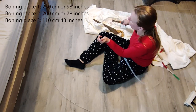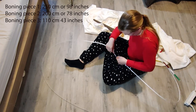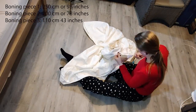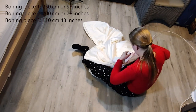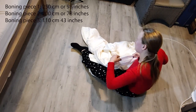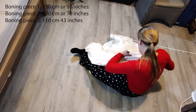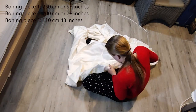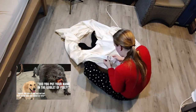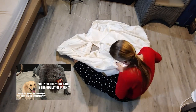Then I started threading the boning through the casing — threading the three pieces through took me over an hour, but I didn't mind because I was watching Bridgerton. I loved the first season, but the problem with the second one is that I had read the book first, so I didn't like the Netflix show as much. I also haven't read Harry Potter for the same reason — I make an image in my mind and it wasn't like that, and that annoyed me.